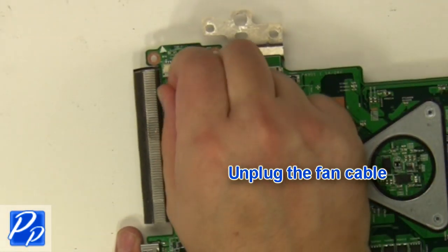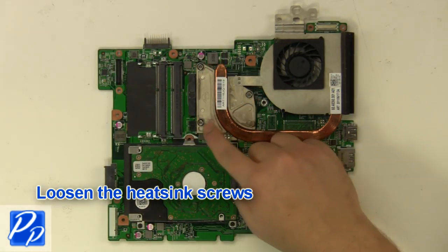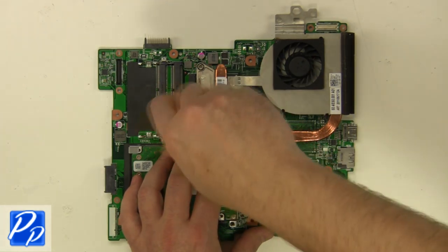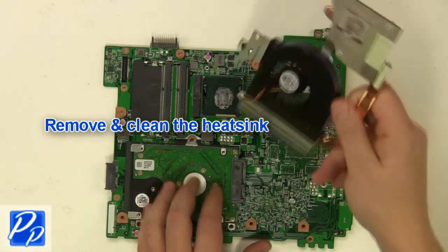Unplug the fan cable. Turn over the motherboard. Loosen the heatsink screws. Remove and clean the heatsink.